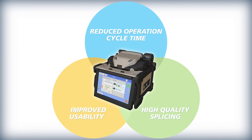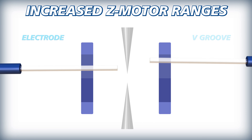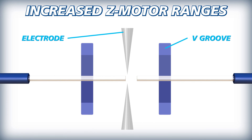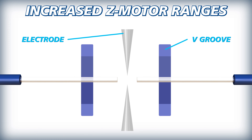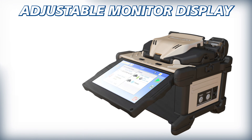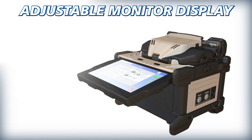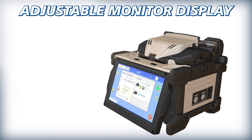The 45S kit also offers improved usability via enhancements that make splicing easier and more ergonomic. Thanks to its increased Z-motor ranges, the 45S can automatically correct the positioning of misplaced optical fibers, thus simplifying fiber loading. A newly added adjustable display aids in alleviating reflections or glare that interfere with monitor visibility, especially in outdoor environments.